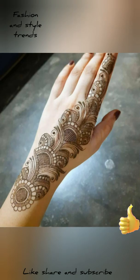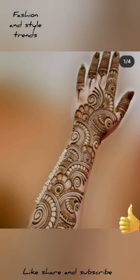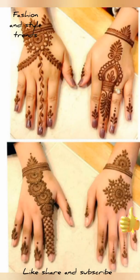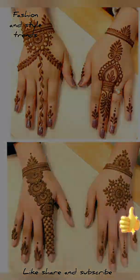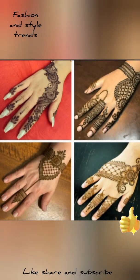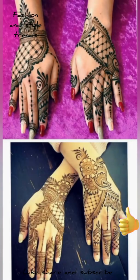If you want to add this design, you can add it. These are very beautiful designs. You can design your hands this way. It's very beautiful.